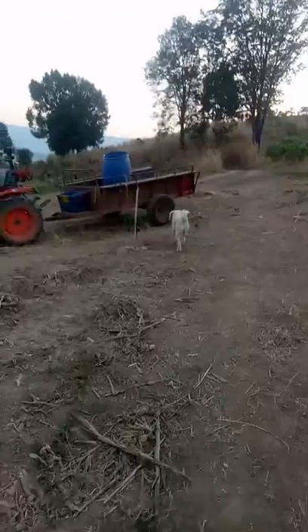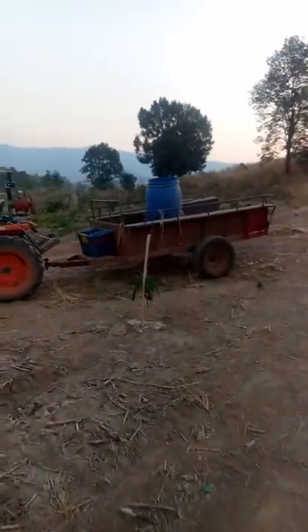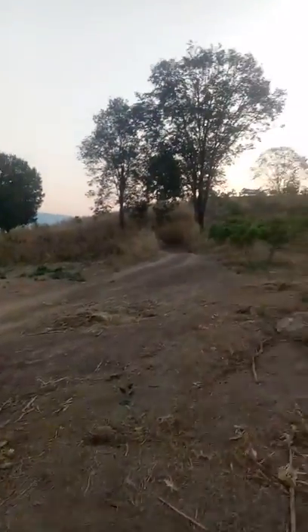Dogs — you've got to love them. All right then, I better get my watering done, and I'll catch up with you again sometime, folks. Bye now.